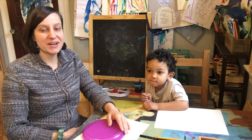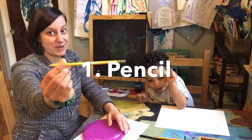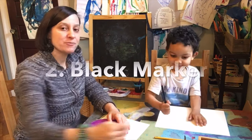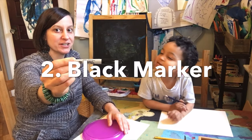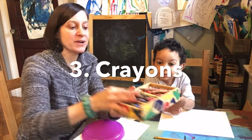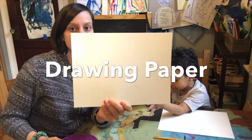So we're going to do our pictures today starting with pencil first. Then second, we're going to trace with a black marker — a Sharpie or any kind of black marker. And third, we are going to color with crayons. You're going to need a nice piece of drawing paper.